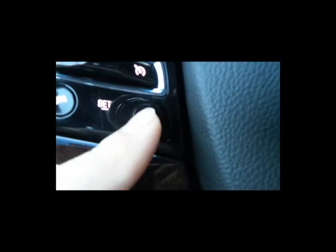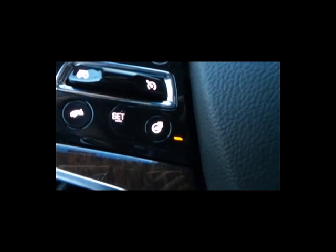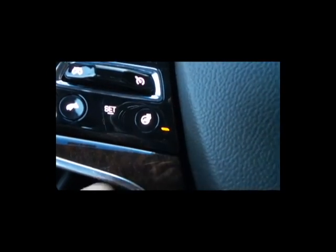This button here is for your heated steering wheel. You know it's on with the light there.